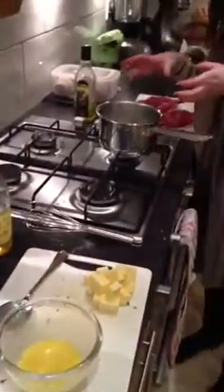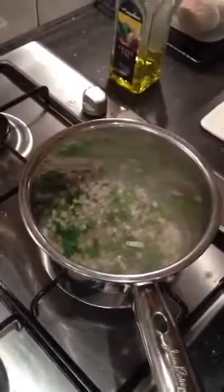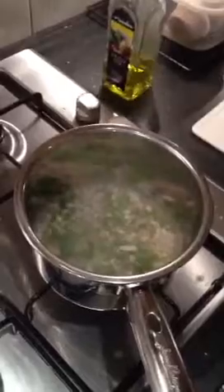You might want to take a break whilst this reduces, but just look to see what's happening — you need to wait for all of the white wine vinegar to disappear. As you can see, the tarragon and the shallots have cooked nicely with the reduced white wine vinegar.